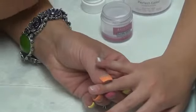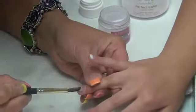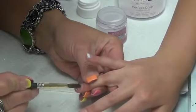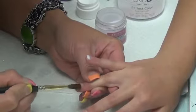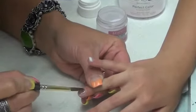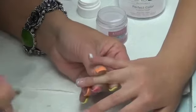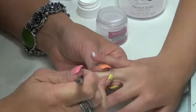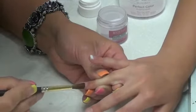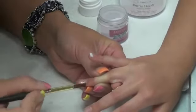Dab that liquid. Now push this back — remember, don't go all the way back to the cuticle. Go as far back as you can, but try not to touch that cuticle. Then swipe down and make sure you go around the sides. Get all that away from that cuticle area.